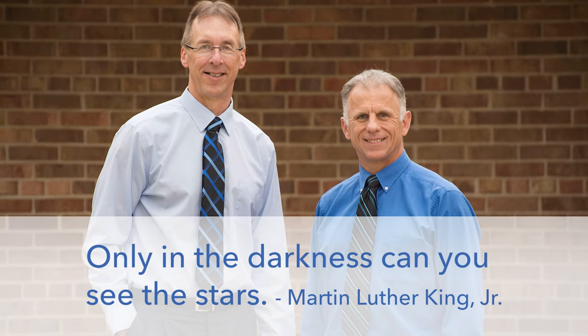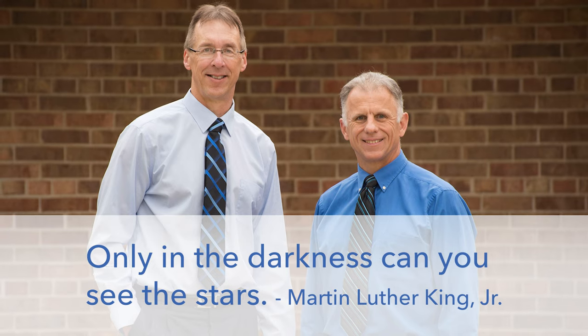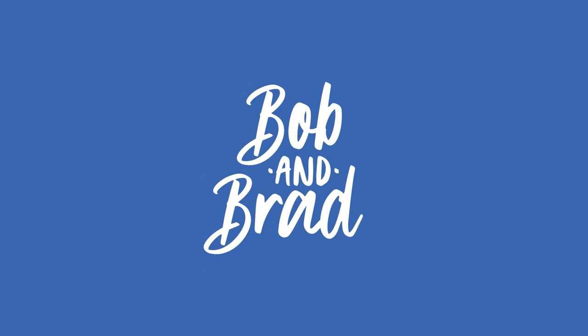Bob and Brad, the two most famous physical therapists on the internet. Howdy folks, I'm Bob Schrupp, physical therapist. Brad Hynek, physical therapist. The most famous physical therapists on the internet — in our opinion, of course.